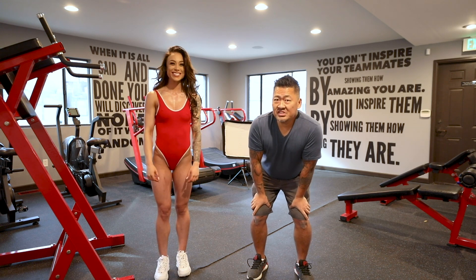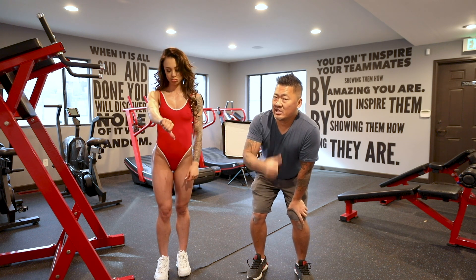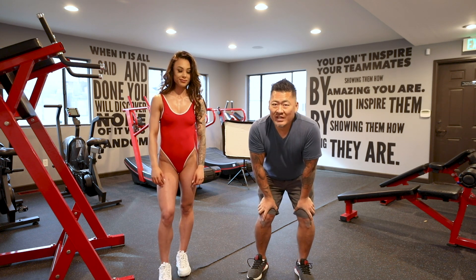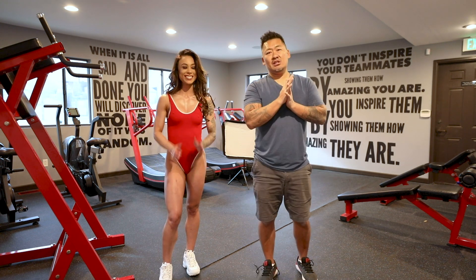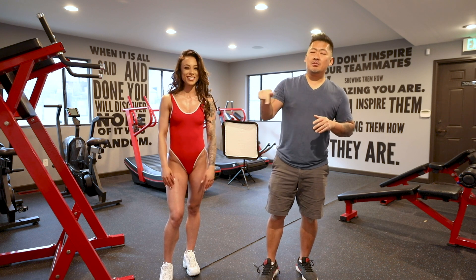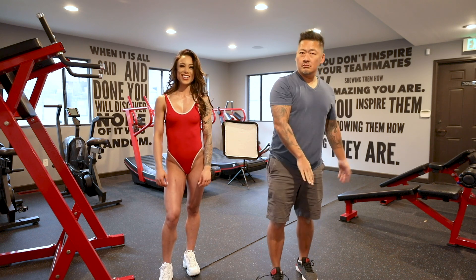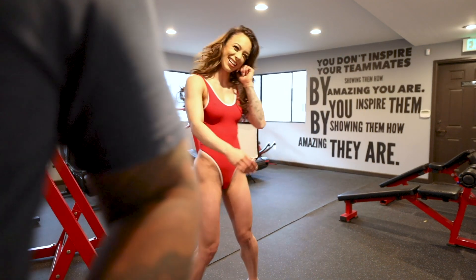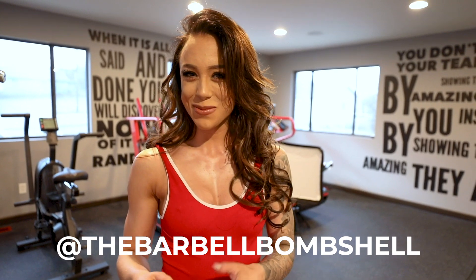How do y'all think she did? Give us a thumbs up if you think she did alright, or a thumbs down — I'll leave that down below. If you have any questions let us know. If you learned something new please consider subscribing and click on that notification bell so you get updates every time we launch a brand new video — we post once or twice every single week. Feel free to comment down below. Thank you guys for watching. I'm Anya — you can find me on Instagram at TheBarbellBombshell and on YouTube at AnyaMarieFitness.